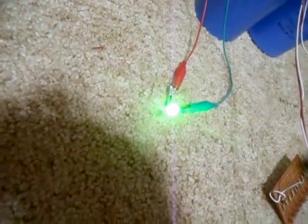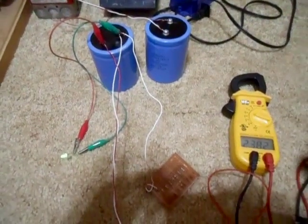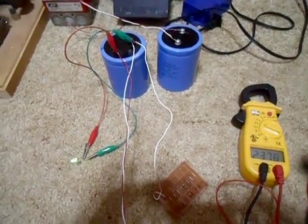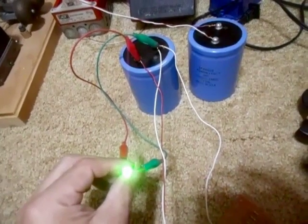You can see how bright that still is. If I add that second one to it, it'll go even longer. Anyway, there's that experiment. Thanks for watching, please subscribe. Remember, it'll always be safe if you're going to do this stuff. Next time, we'll build a custom DC to AC inverter and see what this thing can do.